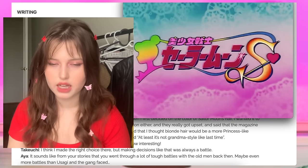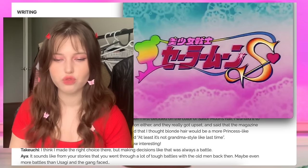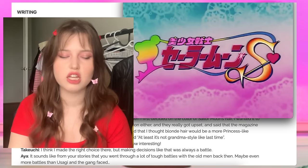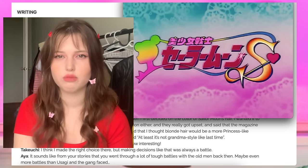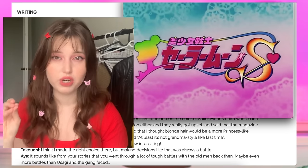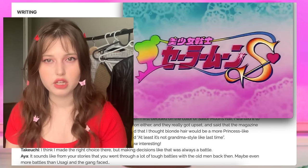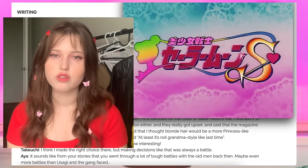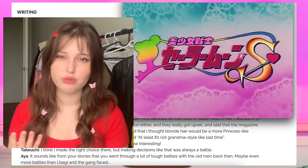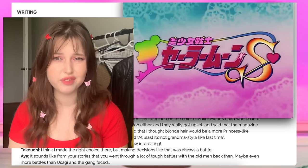It seems like a problem specifically of the 90s anime — the original story doesn't seem to involve that. I'm not 100% sure if there are other quotes I missed in the manga, so please correct me if you've seen something along these lines. But from what I've seen, it seems to be an anime issue, which comes down to the fact that a lot of backwards-thinking men were making this show too, so of course there's going to be weird messaging that comes out of left field.